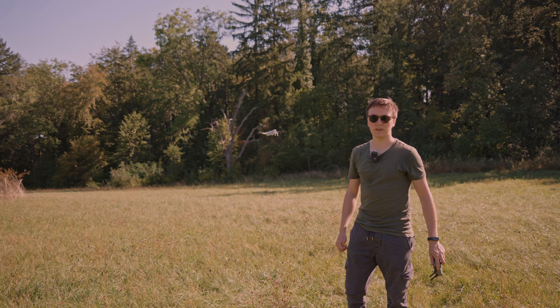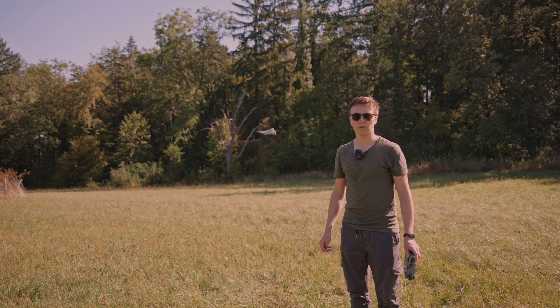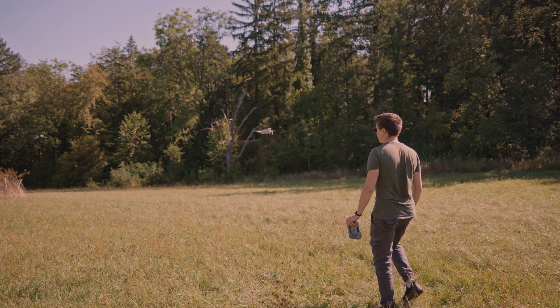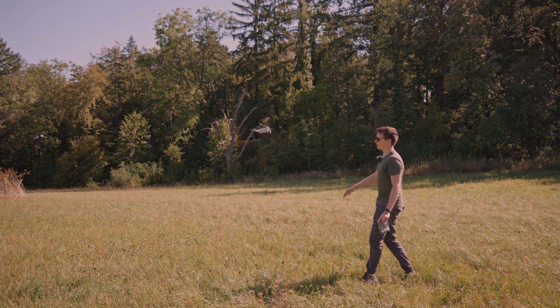Hi, welcome back to another test. I want to test how the DJI Mini 4 Pro reacts to obstacles under and above the drone. So right now it's hovering here, pretty steady. Now I'm coming — I have the obstacle avoidance set to bypass and I will go under the drone.